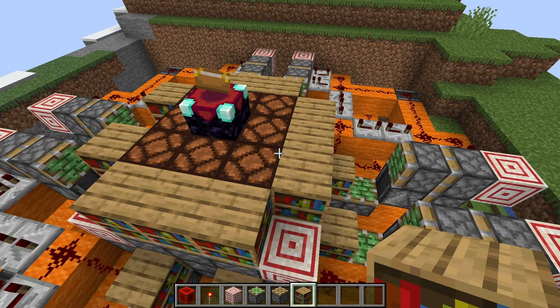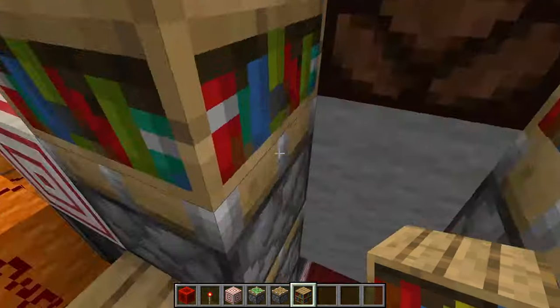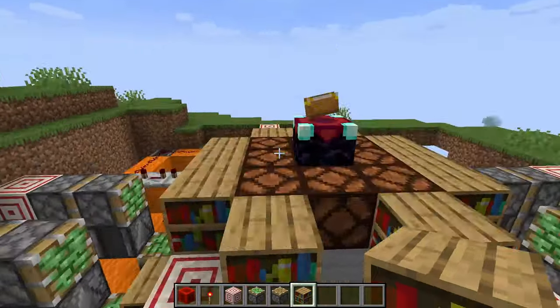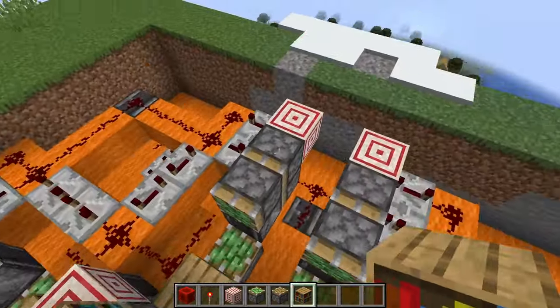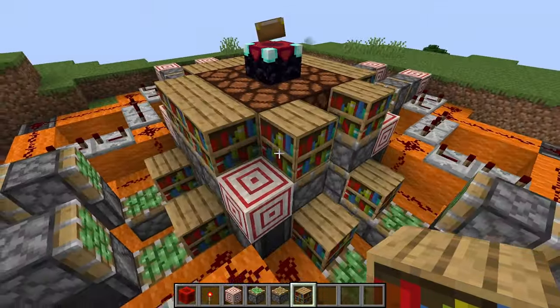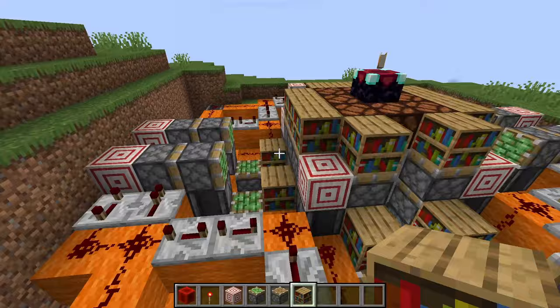Now you can go ahead and fill in the floor. As you saw in the beginning of the video, I had some cool design, or you could do whatever you want. If you want to make the wood blend with your floor so that it's inconspicuous — or whatever you want — you have artistic freedom. This is Minecraft. Hurrah.